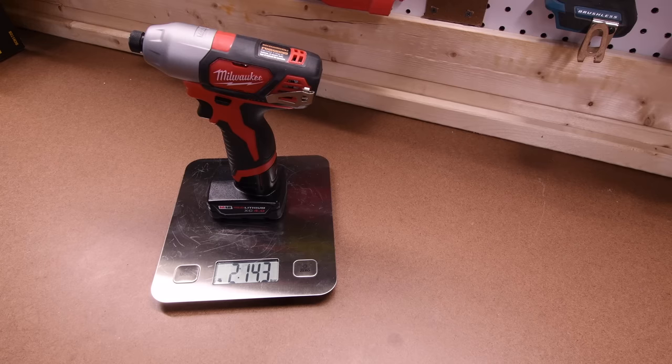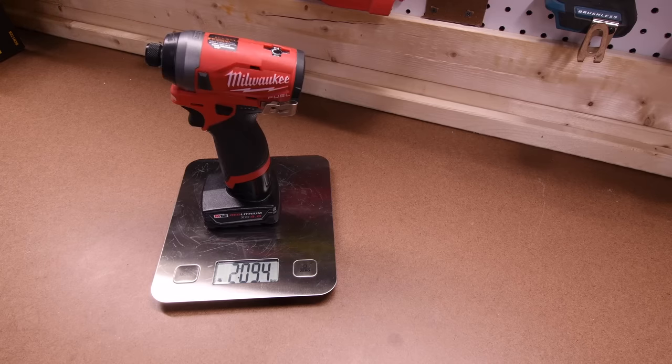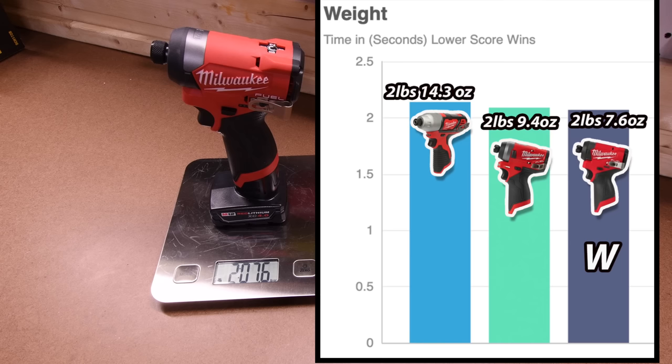The 2462 weighs two pounds and 14.3 ounces. The 2553 weighs two pounds and 9.4 ounces. And the 3453 weighs two pounds and 7.6 ounces. As you can see, it is the lightest out of the three tools.